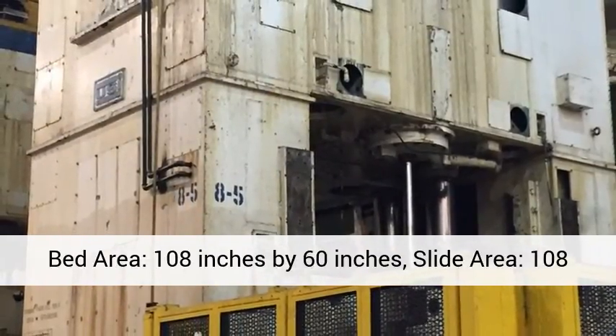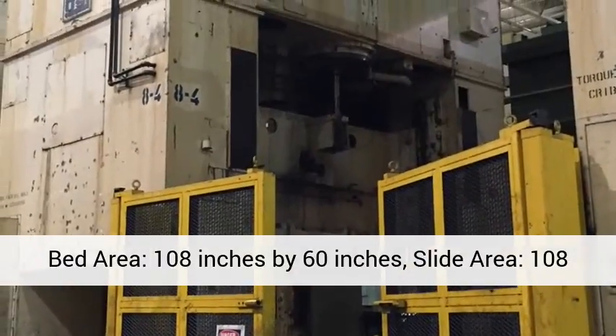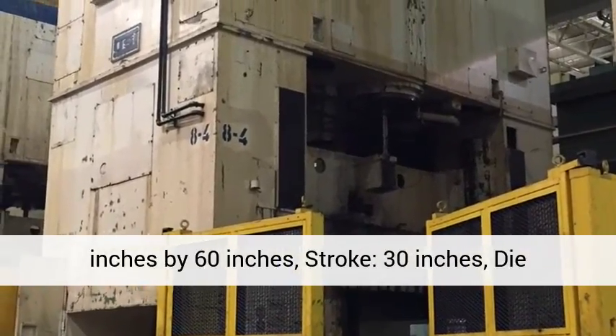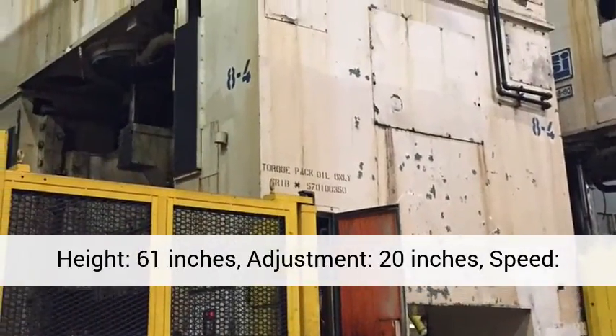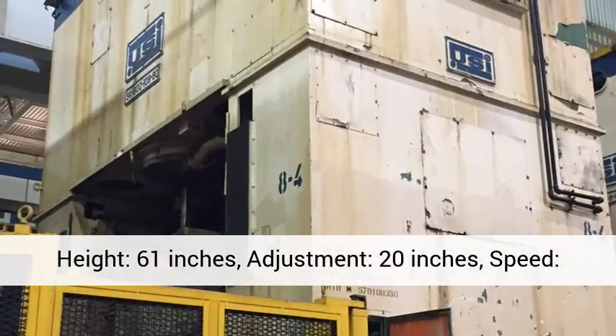Bed area: 108 inches by 60 inches. Slide area: 108 inches by 60 inches. Stroke: 30 inches. Die height: 61 inches.